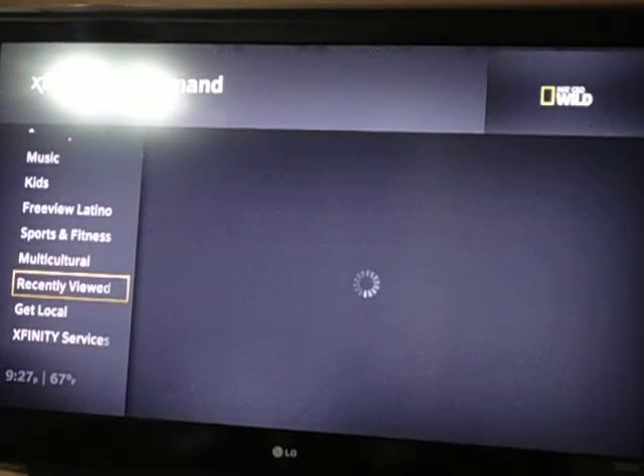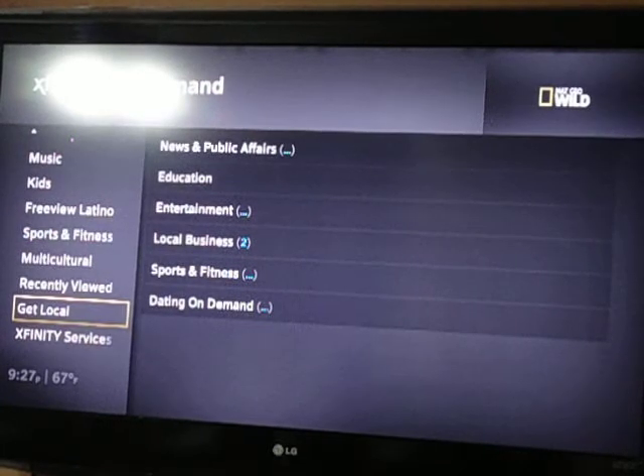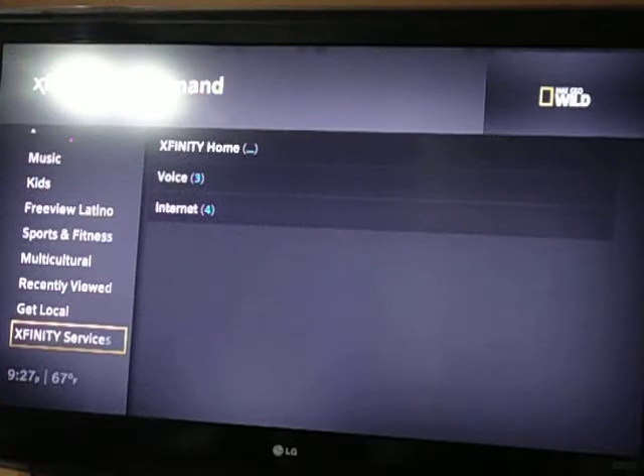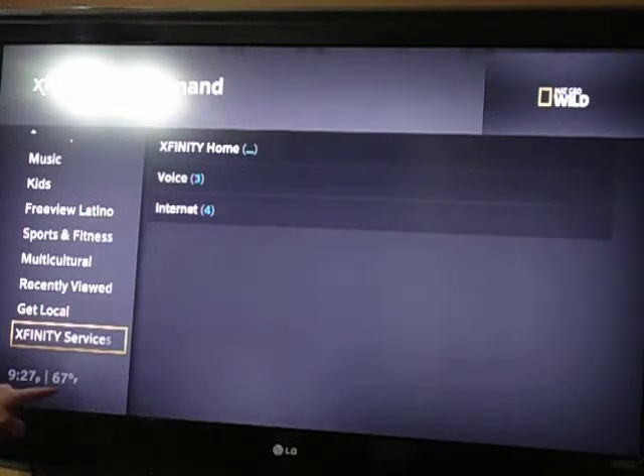Recently viewed — you do have that, so obviously the last person that used this box didn't really watch anything. Get local — I guess you can search for local channels, like over the air. And then they have Xfinity services where you get your voice, which is your telephone, and your internet, which is part of the triple play that they try to sell you with this package. And at the bottom left-hand corner, you'll always notice that you get your time and the current weather conditions for outside at the time that you're going through your menu. That is actually a really cool function as well.